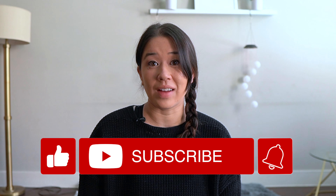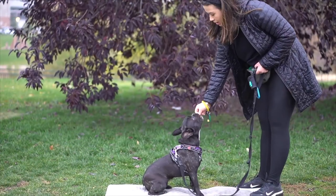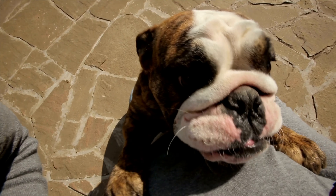For the best dog training and product advice, be sure to hit subscribe to my channel and hit the bell to be notified when I post a new video every week. For those of you who don't know me, my name is Lisa. I'm a certified professional dog trainer and I've helped hundreds and hundreds of pups and their parents live more peaceful lives together. So let's talk about how to teach your pup a shoulder target to replace that jumping behavior.